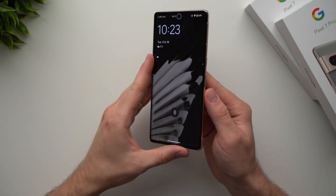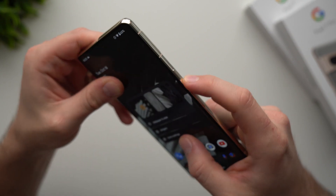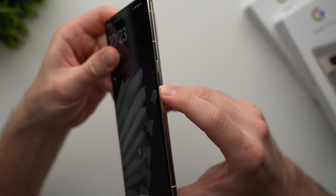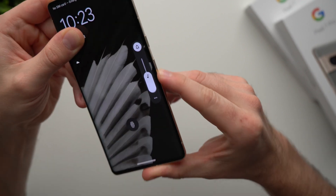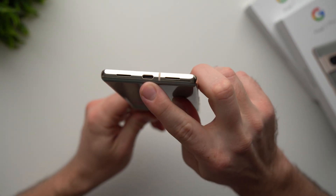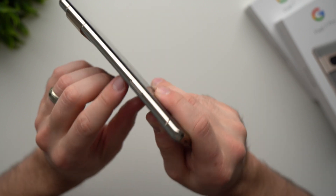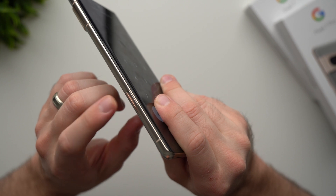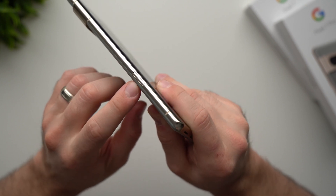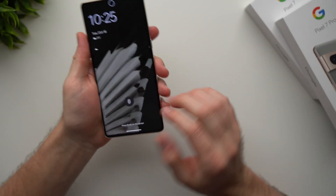Moving on with the physical tour: on the right side of the phone we have the power button, which is what you use to lock and unlock your phone. Just below that we have the volume rocker to adjust the volume or ring volume. On the bottom we have our USB Type-C port with dual speakers on the side. On the left side we have our SIM tray — you can use the SIM ejector tool that comes in the box to eject your SIM and insert it into your new phone.